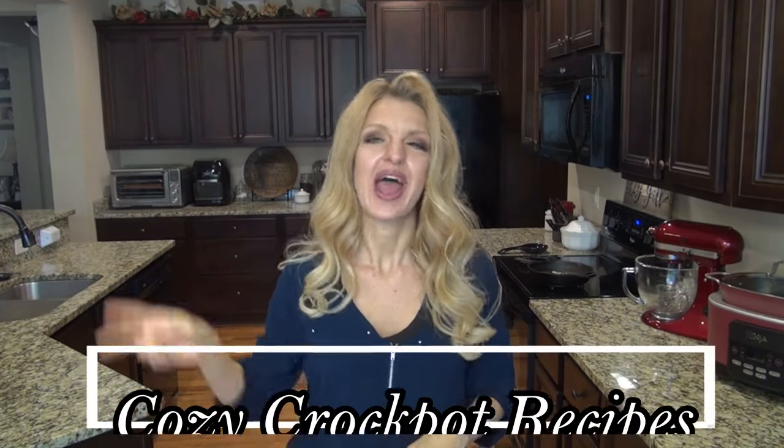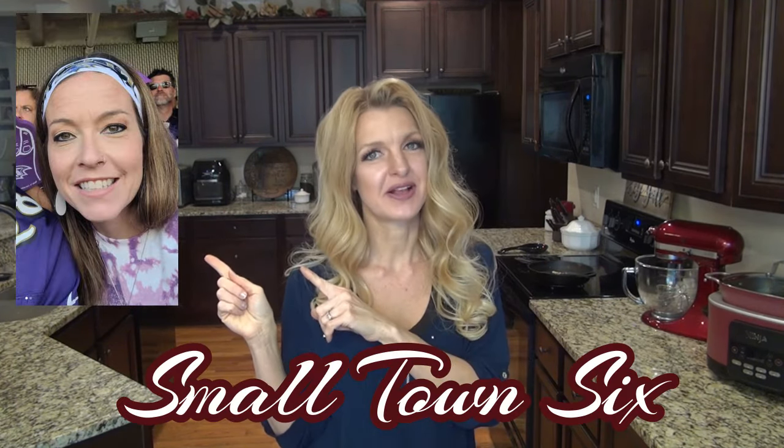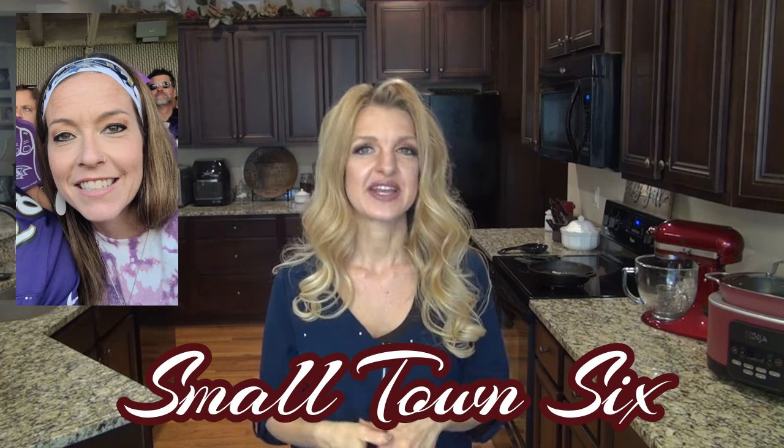In today's video, I'm sharing two delicious crock pot recipes that you and your family are going to love. This video is extra special because it's a collab hosted by myself and my very sweet friend Tiffany over at Small Town 6. We've gotten together a great group of ladies to share their favorite fall foods. I'll have Tiffany's channel linked below along with a playlist full of delicious recipes.